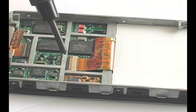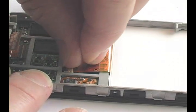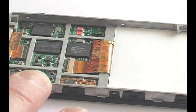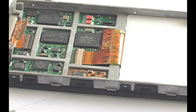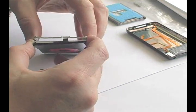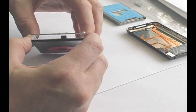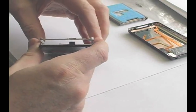Release the LCD connector by flipping up the black tab that runs along the metal frame. Separate the metal frame from the faceplate. There is some adhesive on the frame, so work the frame until it separates, being careful not to crack the faceplate.